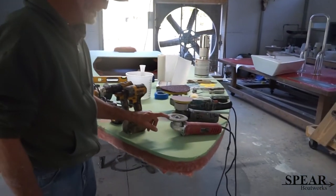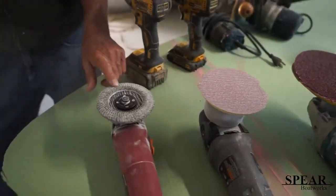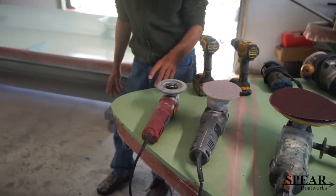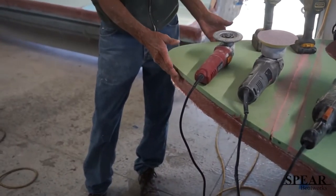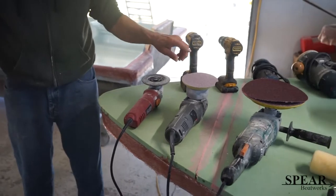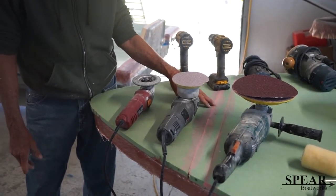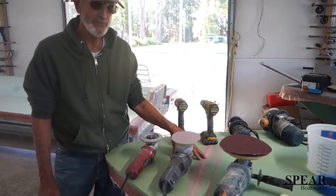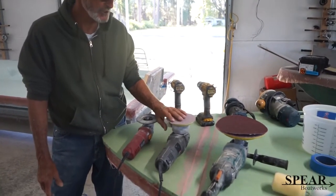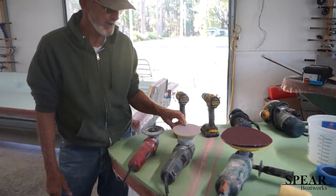This tool is a grinder with a 36-grit flapper disc on it, and I use that to knock off hard edges and get it down to size. This random orbital I use for sanding and finishing — before I've faired and before I finish — and I'll use 36-grit and 80-grit on it.